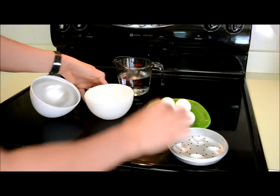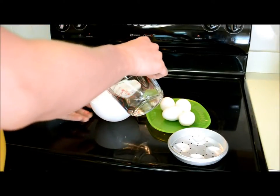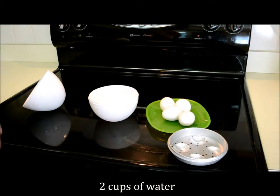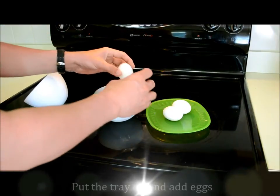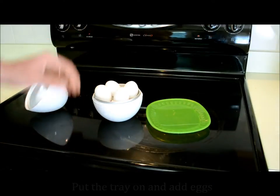The bottom takes two cups of water so we'll add those now. There's a little line to tell you how much water to put in, and then all you have to do is put that on top — a little shelf for the eggs. Place the eggs in there.